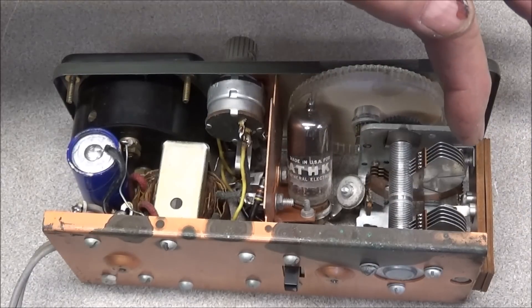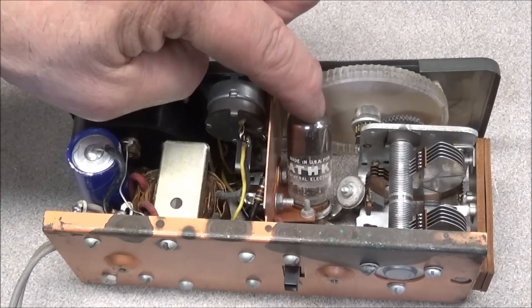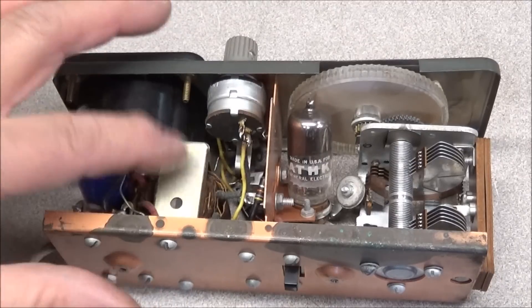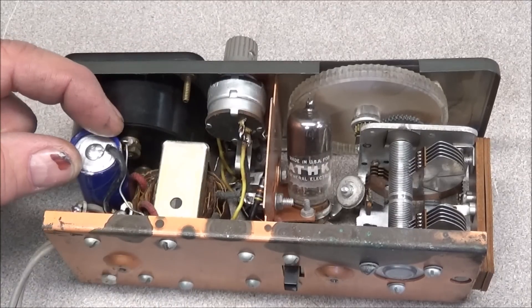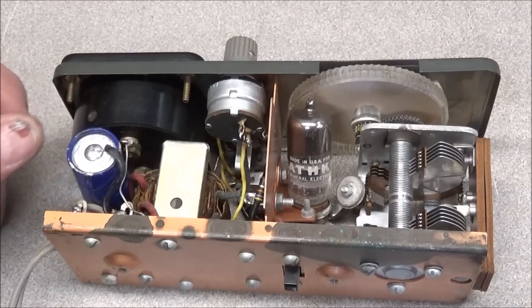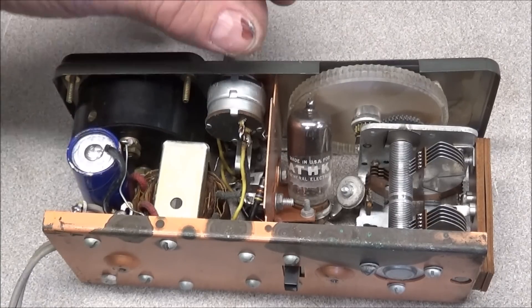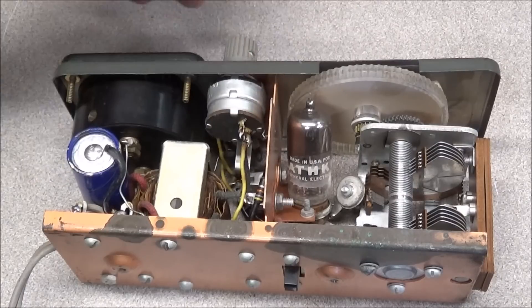Here on the inside we can see our tuning capacitor, our 6AF4 oscillator tube, and our transformer. This is a dual 20 microfarad 150 volt capacitor. And this is our sensitivity pot and our phone switch.